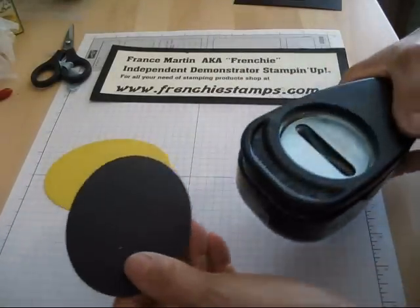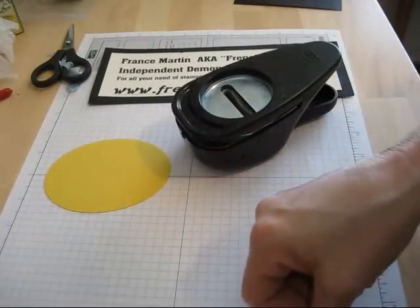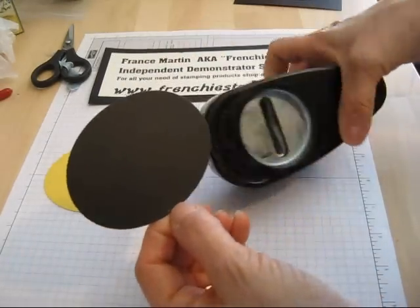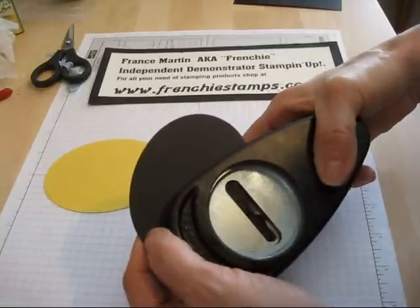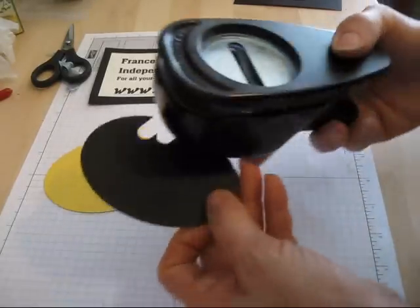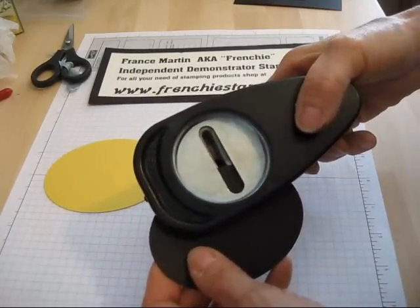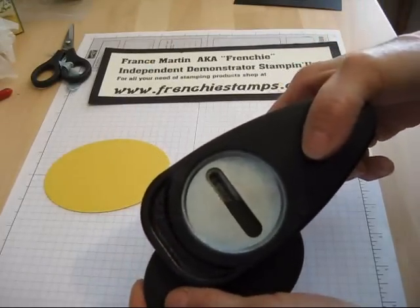I'm going to try to guess about where the center is, and really you could measure it. So my center is about here. What I'm going to do, I just guess to make — I'm going to do one, move it a little bit, do another one. Then I'm going to turn this here, go on the other way, go one, and then go two.